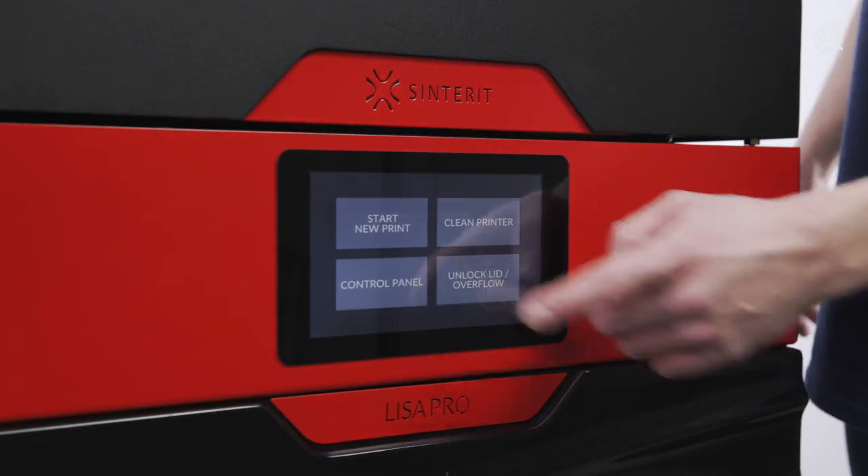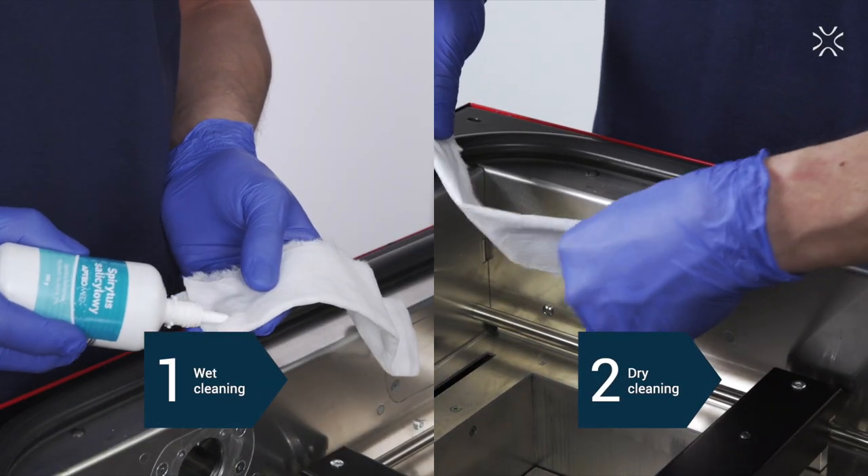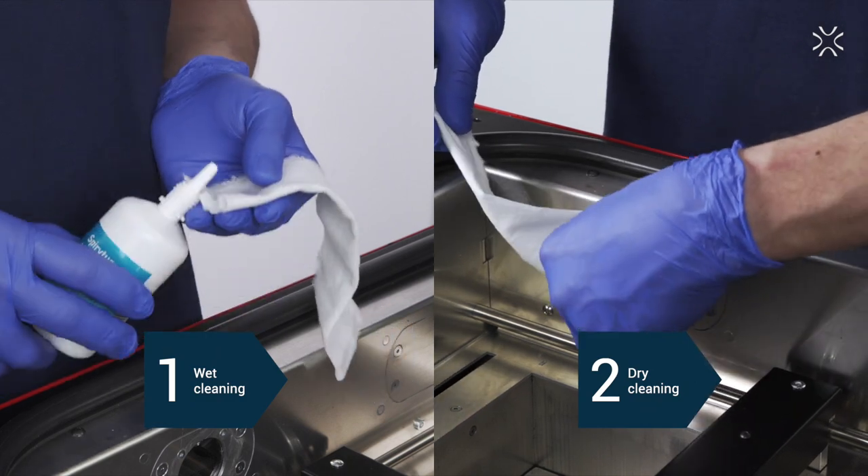Let's begin. Turn on your printer and open the lid to find the pyrometer glasses. Make sure that you are wearing rubber gloves. Cleaning the pyrometer glass is divided into two stages: wet cleaning and dry cleaning.